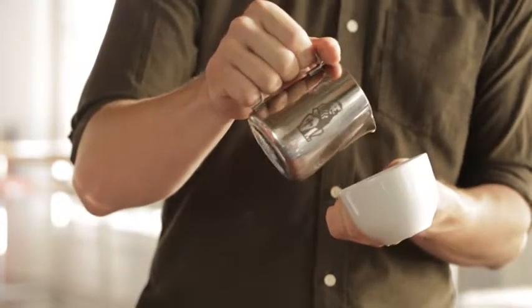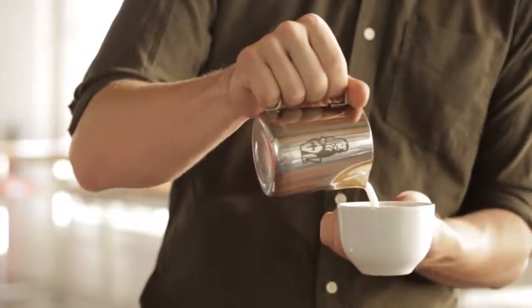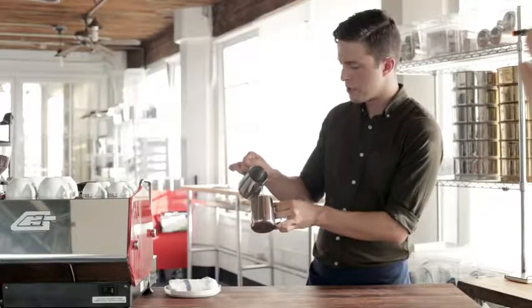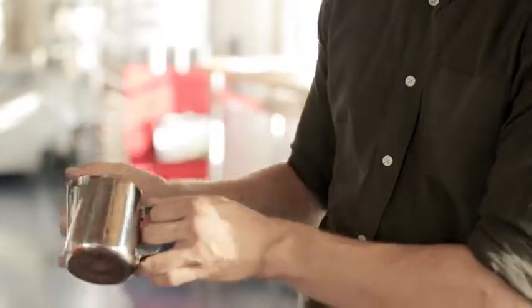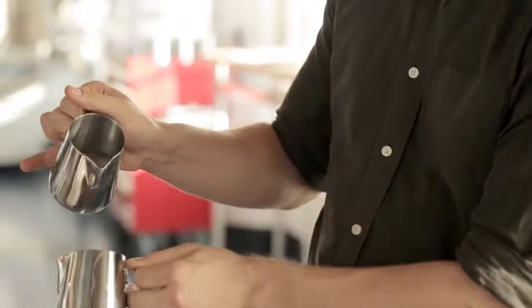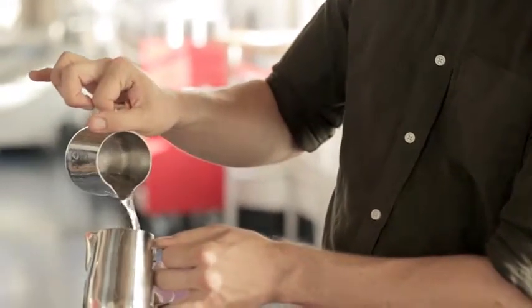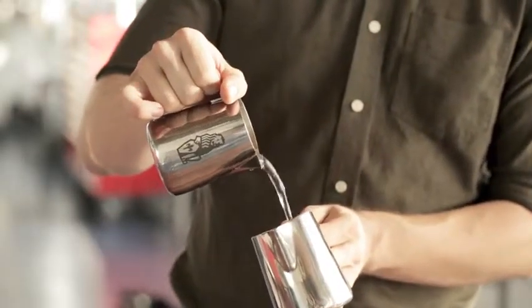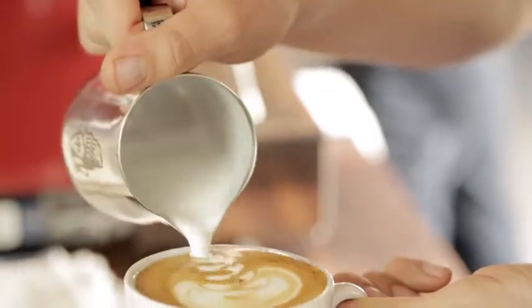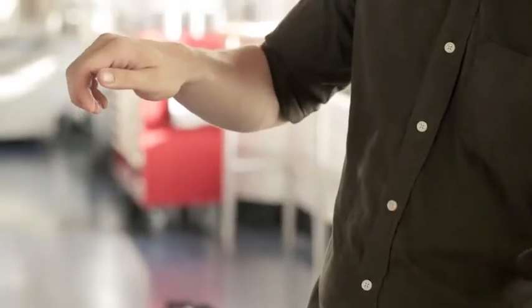Next, just practice wiggling. When you are wiggling the milk pitcher, you don't want it to be jerky. So you're not moving your whole hand like that. You're letting it hang, and then letting it sort of pick up a pendulum back and forth. It shouldn't be a whole lot of motion.